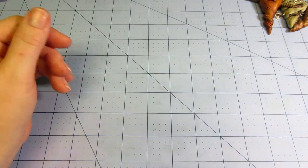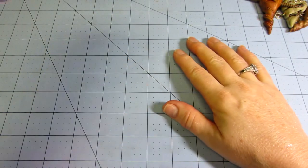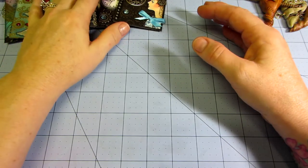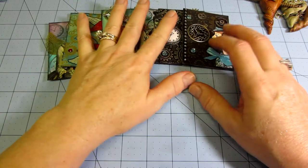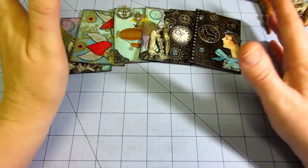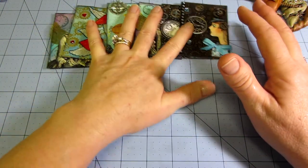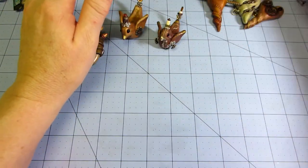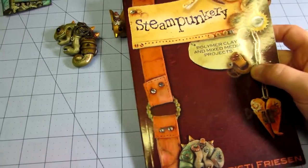Hi, it's Sarah. Today I want to talk about my steampunk ATC swap at artandsassy.ning.com. I joined this and I didn't know that much about steampunk — I hadn't really done a lot of steampunk mini albums or anything. But then I remembered that at least a year ago I was into polymer clay and I got this book called Steampunkery by Christy Friesen.